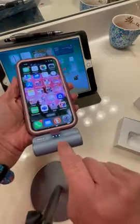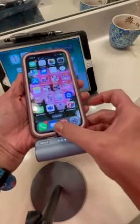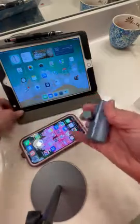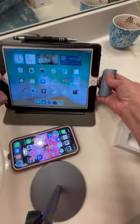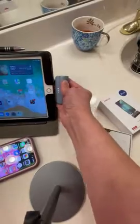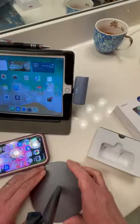As you can see here, it has lights to tell you the status, so it's fully charged right now. It can very well work with your iPad too. And even though this has a case, it's not obstructing the hole for the dongle to fit into.